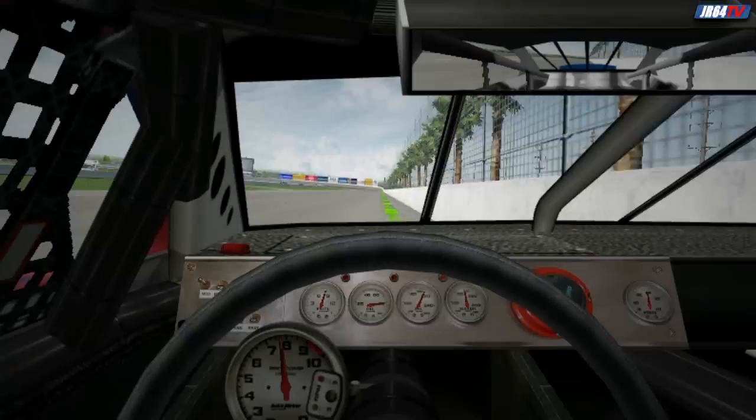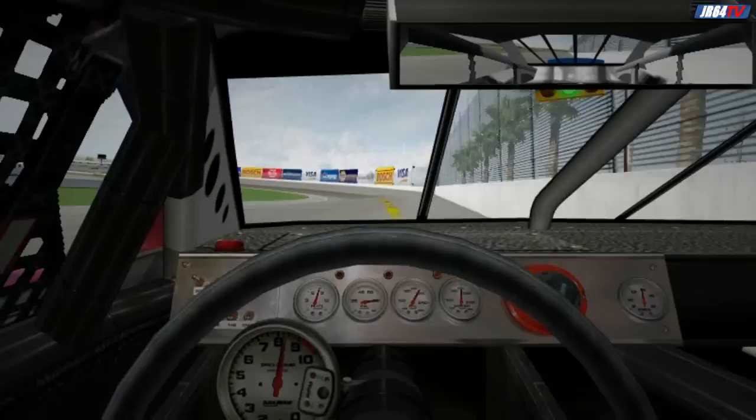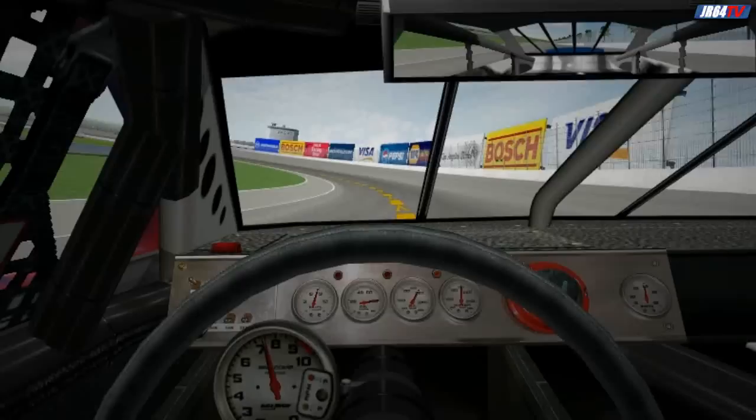You should hit the back straight at around 165 or 70. Stay close to the wall at full throttle all the way down until you reach the groove entering turn three. You should top out at about 190 miles an hour. When you hit the groove, quickly roll out of the throttle and put on just enough brake until the car feels like it's set to turn.